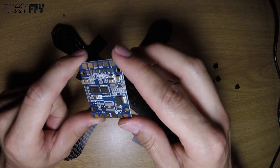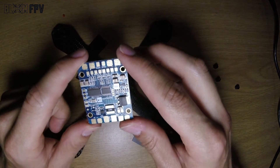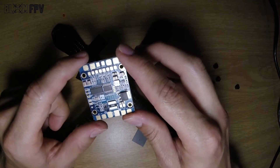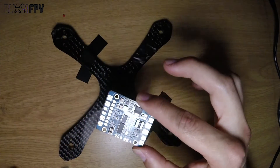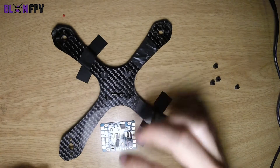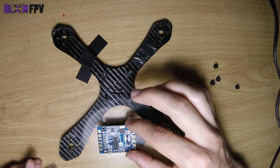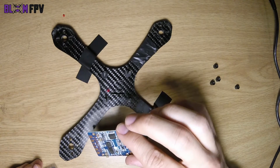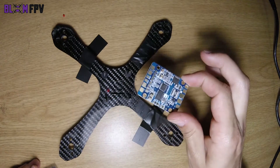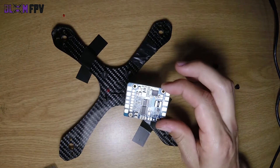It also shows you the current voltage of your battery and the flight time. When you land, after a few seconds it will show you the maximum amps drawn at one point in time, as well as what your minimum voltage was on your battery, so you can monitor voltage sag during a full punch out.